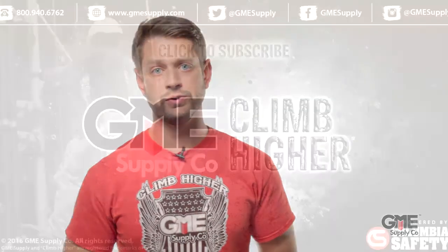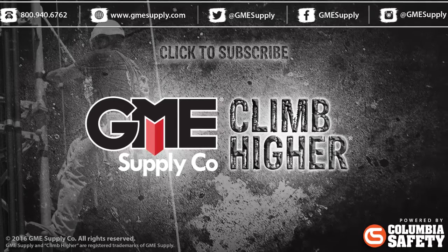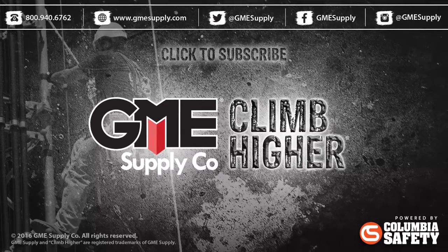Head over to GMEsupply.com to see all tool tethering options including connectors, anchors, and bolt bags with connection points. Get more videos like this as soon as we post them by subscribing to our YouTube channel — you can click the link right there. Also like us on Facebook and follow us at GMEsupply on Instagram and Twitter.